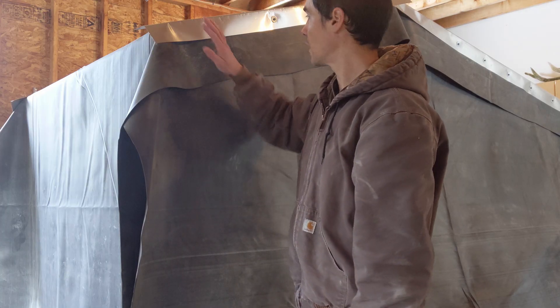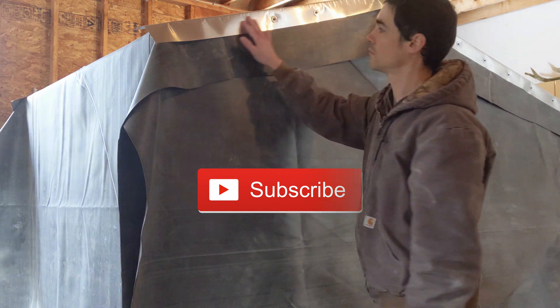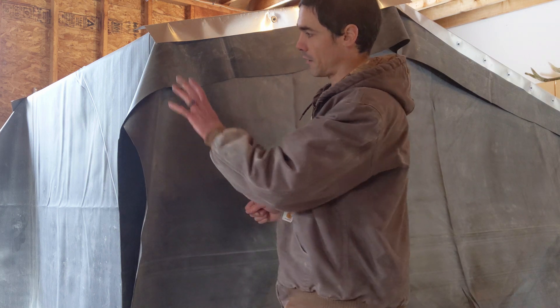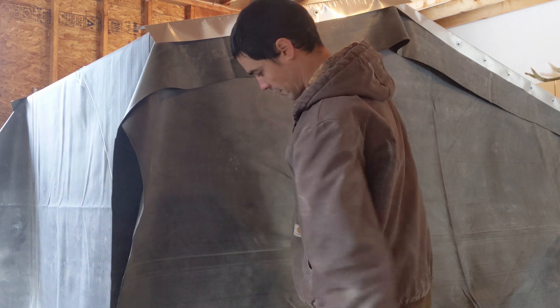We've got both sides for the tops secured. We're not screwed all the way because I want to leave the corners and edges last to get things matched up right. But I want to start worrying about these front edges and getting those flashed in.